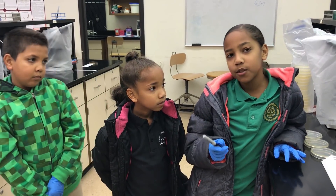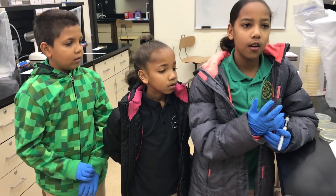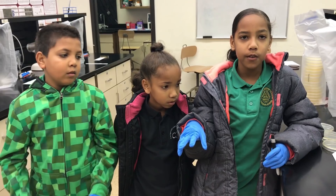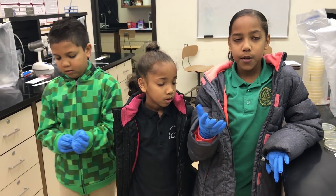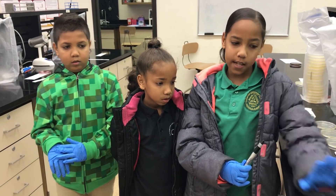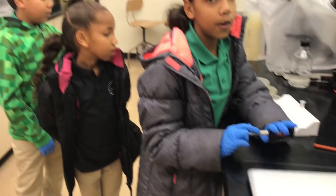Welcome to the third episode of What's On. We were curious about what was on our hands, like in the first and second videos. But we're wondering if any of those things could show up on different items. So we're testing out electronics — a laptop, an iPad, and a phone.